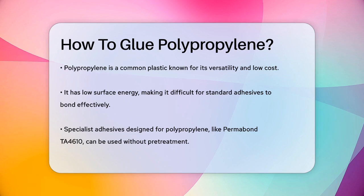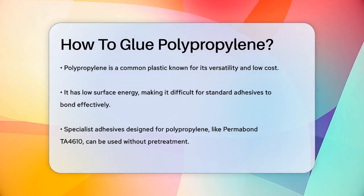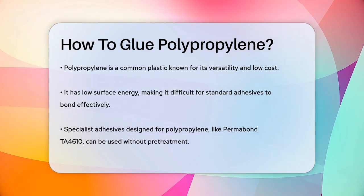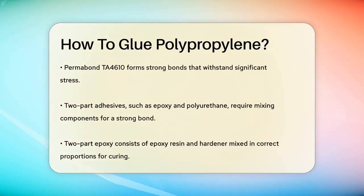One method is to use specialist adhesives specifically designed for bonding polypropylene. For example, Permabond TA4610 is a two-part, toughened acrylic adhesive that can bond polypropylene surfaces without any pretreatment. This adhesive is great because it forms strong bonds that can withstand a lot of stress without breaking.